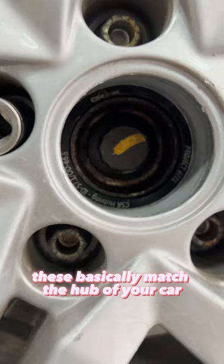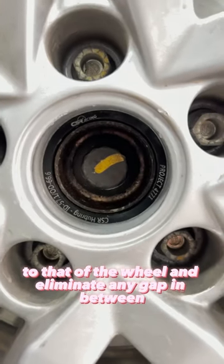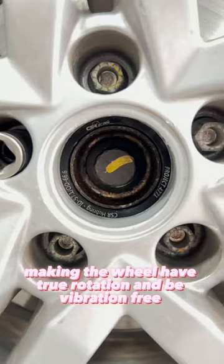These basically match the hub of your car to that of the wheel and eliminate any gap in between, making the wheel have true rotation.